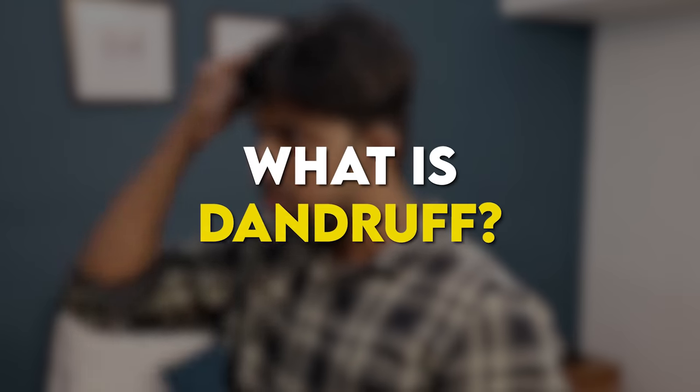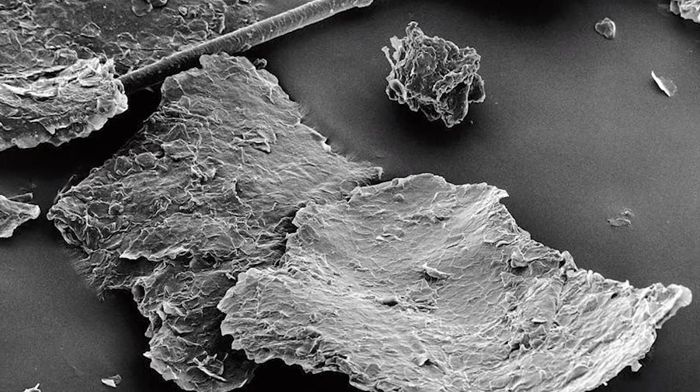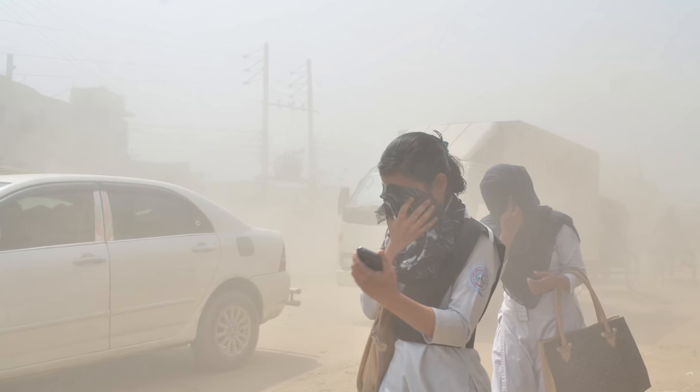First of all, dandruff. The scalp can be made of dead cells. Dandruff should be addressed with the reason. We will expose it as sunlight.